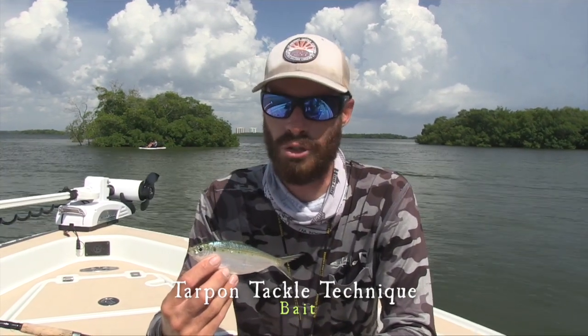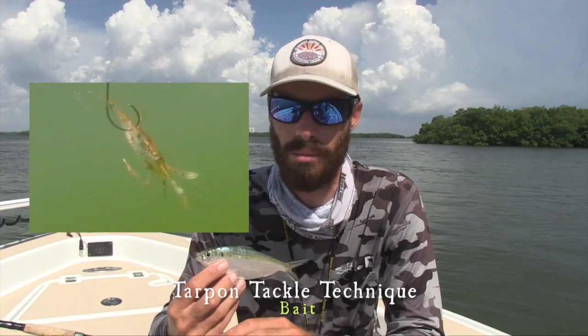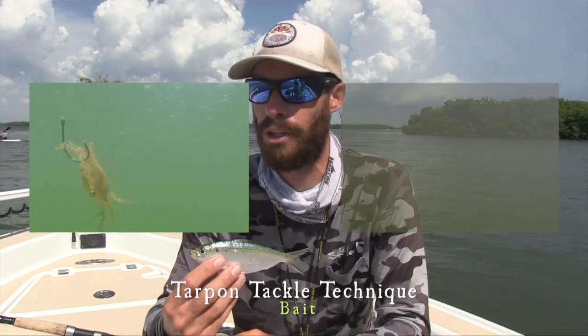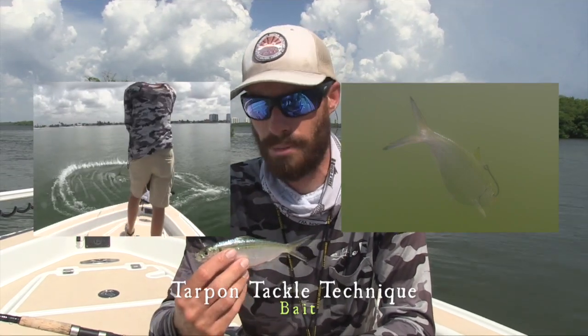Peak season runs end of May all the way through June and the first couple weeks of July — I fish crabs only during that time. But when they start feeding on bait better, like they're just starting to now, this is really the third day I've found them on bait schools this good. That's when you really want to start going back to the cast net and catching bait just like this.